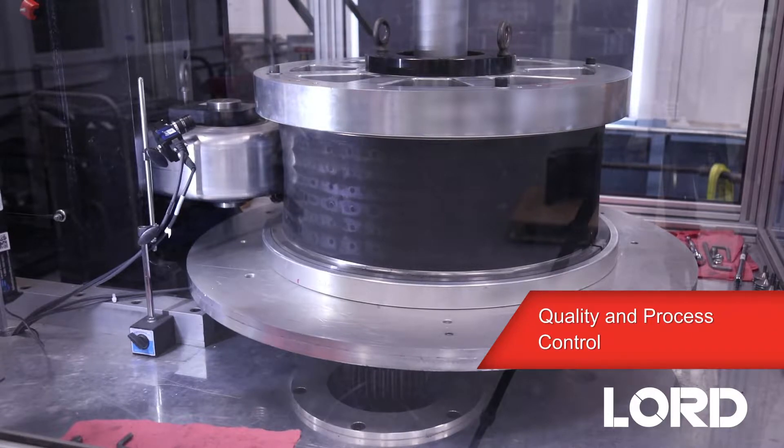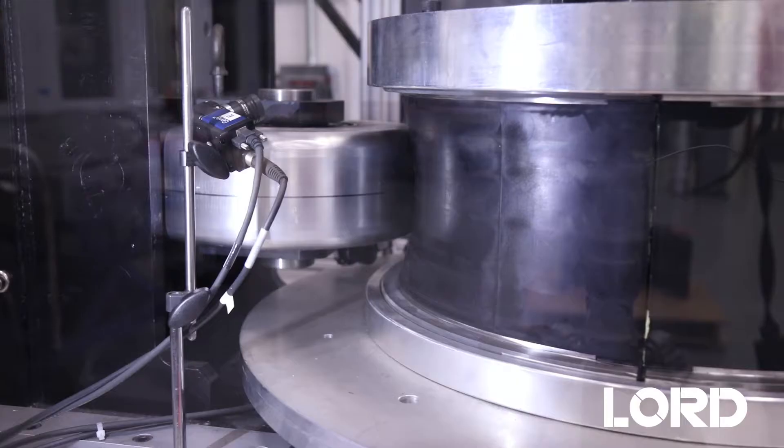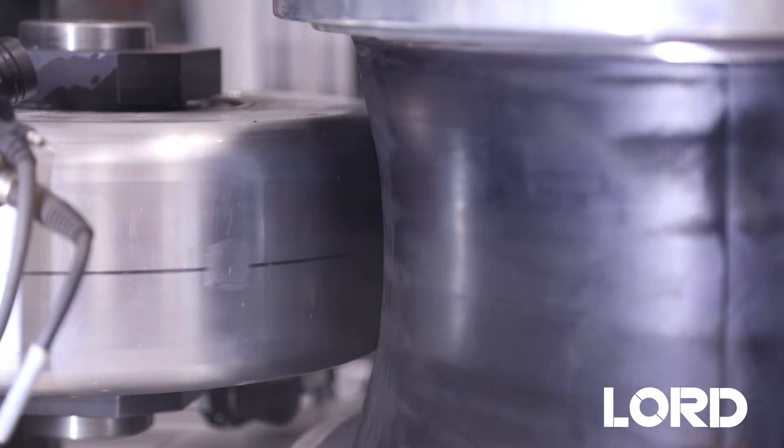We use this to do the bond testing on our packers, our half packers and our full packers. We try to simulate how the parts would be used in a production environment where they're energized on the outside and deflected to a certain amount.